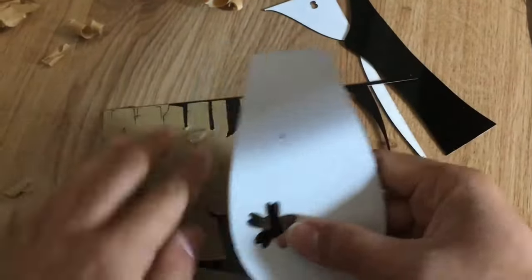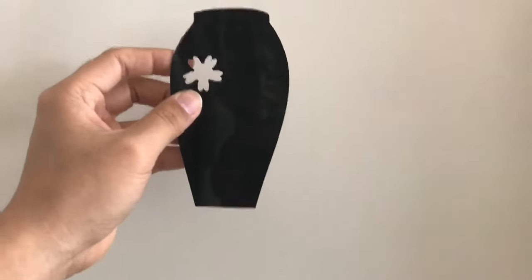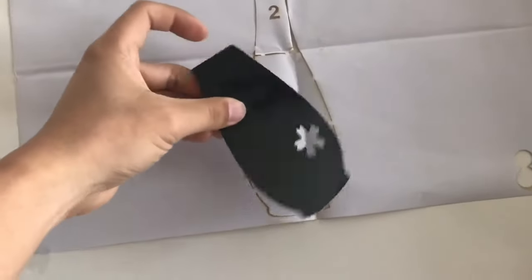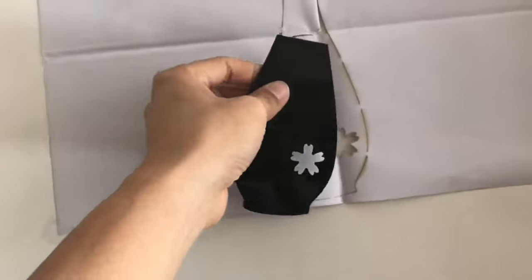This is piece number one — the bottom of the vase. Let's put the first piece on the template. This part got really funny because I thought it was upside down at first, but I had to switch it to get it correctly.